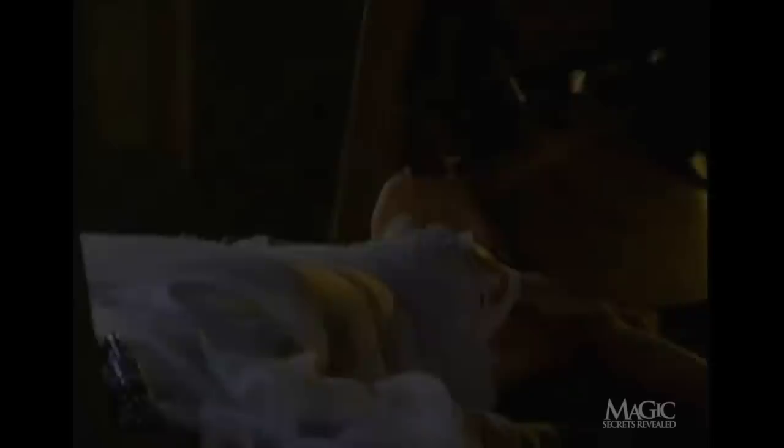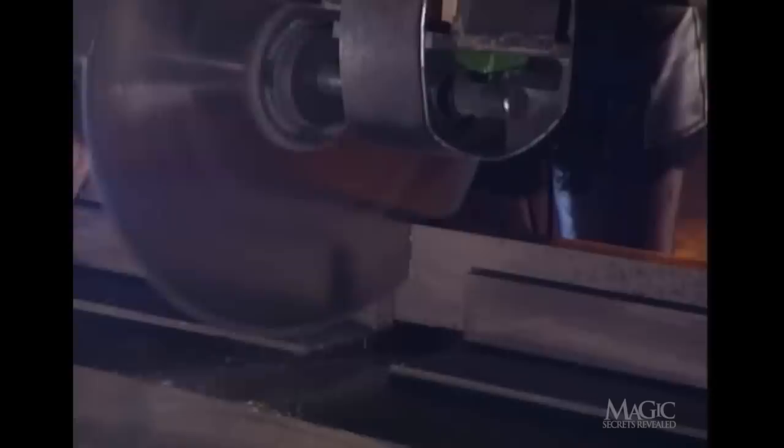Now let's find out the secrets. When the illusion begins, the Magician demonstrates that the saw blade is real — and it is. Our lovely assistant enters, never looking lovelier. She's put into a bogus trance by the Magician and placed on the table. Now's when the magic happens: concealed on the tabletop is a trap door that opens to reveal a secret compartment inside.